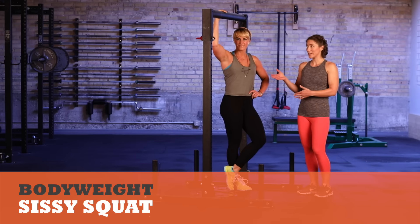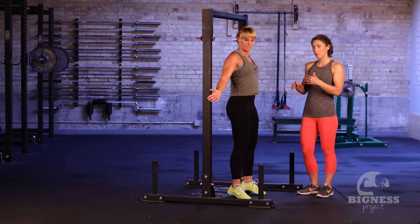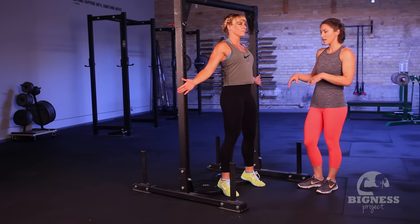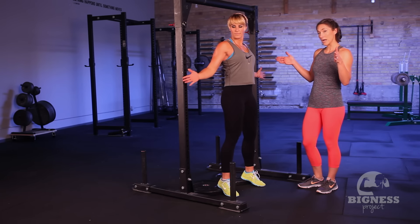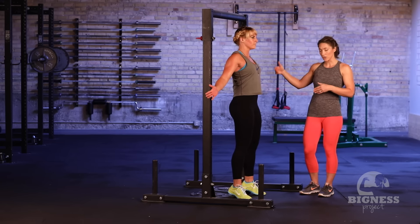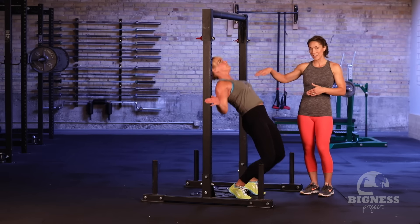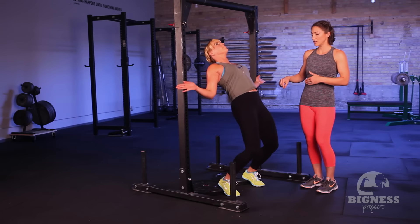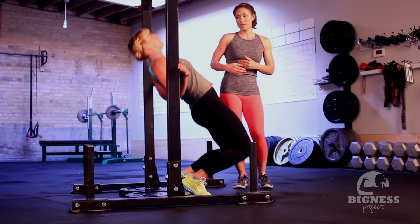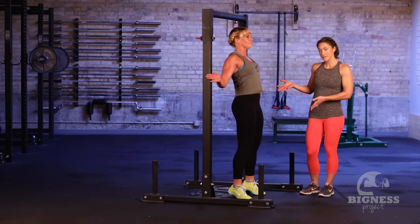We're going to show you how to do a sissy squat. Jen is set up in a rack with two 25-pound bumper plates on the floor — you just want to get your heels a couple inches off the ground; a two-by-four is another good option. Jen's got the backs of her hands on the rack to keep the shoulders and chest nice and open for balance. She's going to lower down, keeping her glutes squeezed nice and tight, and shooting her knees forward to maintain a really nice straight body angle as she lowers — really engaging the quads — then a big squeeze back up. Big keys: squeeze the glutes, knees forward as you come down, straight body angle.